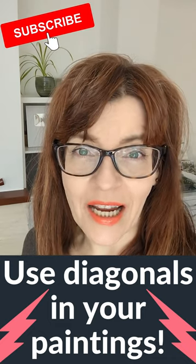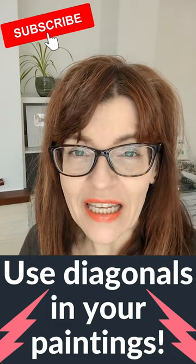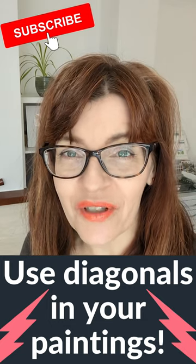One of the best ways to add depth to your paintings and to take the viewer into your painting is to use diagonals. It's not as hard as you would think. Let me show you how I do it in some of my own paintings.